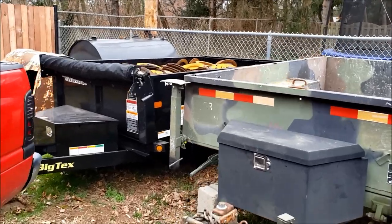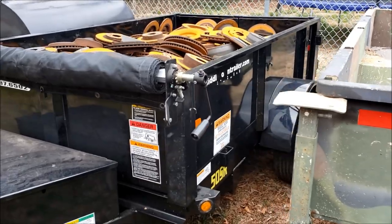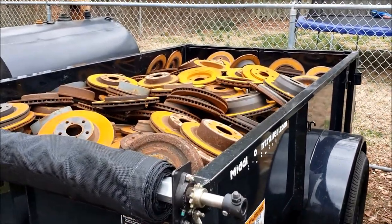Recently picked up this Big Tex 5x8 dump trailer, single axle, model 50SR. Today I'm going to put her to the test and see how much she can actually dump.